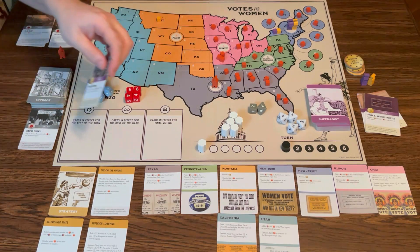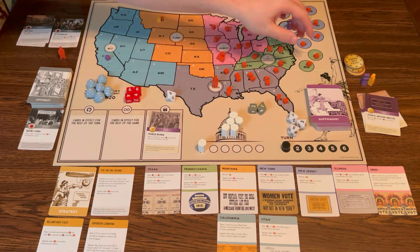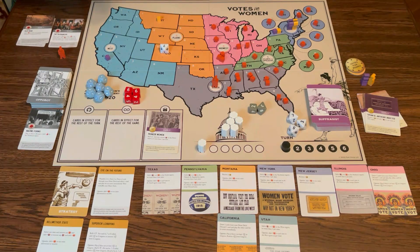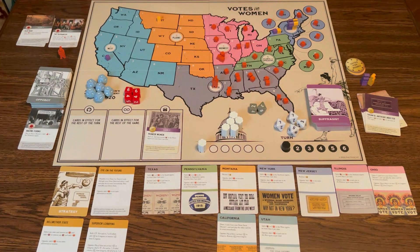Back to suffragists — Pioneer Women. I'm going to roll a D8, that's what the white diamond means. When you roll and don't like the result, you can spend a button to re-roll all dice. I get to place that number of cubes in the Plains region, no more than one per state. So I'll just do one in each state except for Oklahoma.